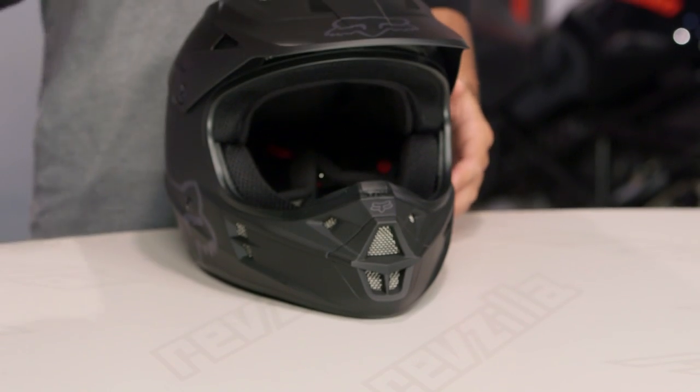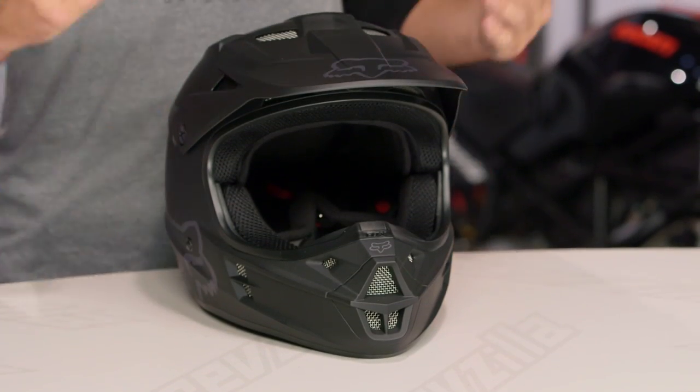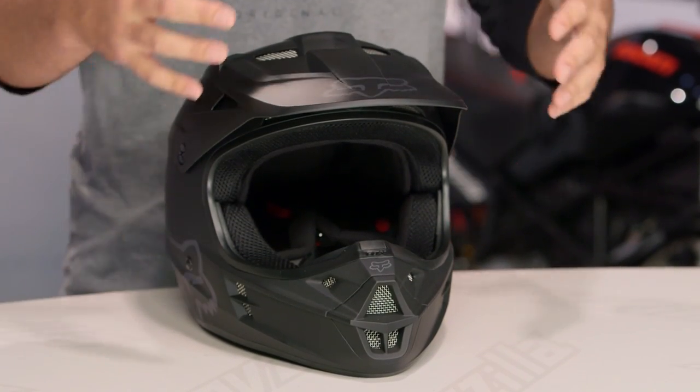There's an entire line of V-Series helmets. The bump up from this would be the V2, which is going to give you better venting. It's also going to go from a polycarbonate shell up to a fiberglass shell.